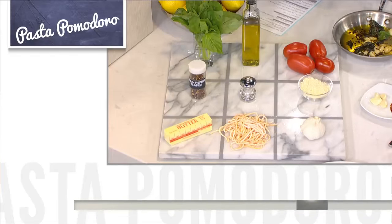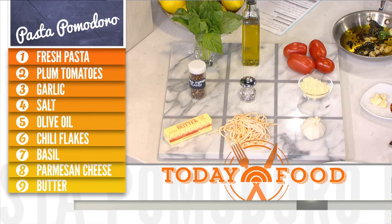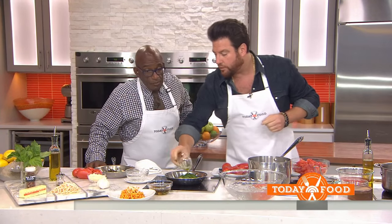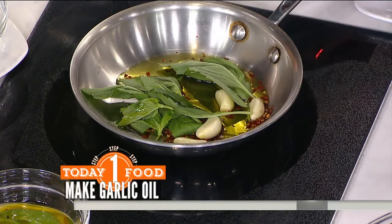Here's our lovely grid of ingredients. One of the great things that makes this dish is the garlic — the garlic, the olive oil, and fresh basil. What we're going to do is treat this olive oil like it's tea. I put all this together and let it cook really, really slowly.